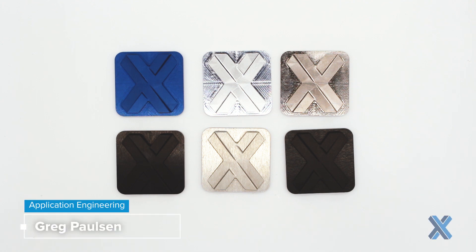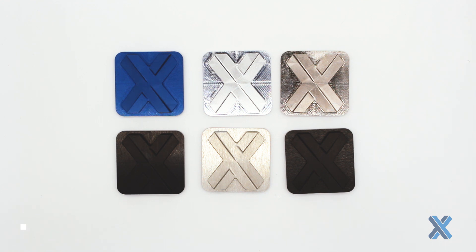Hi, this is Greg Paulson and I want to briefly describe to you why I may choose metal plating on my part over something like anodize. First things first, metal plating is good for any conductive material, where anodize is only good for materials like aluminum alloys, titanium, and magnesium. So if you're working with steel, maybe just go with plating.